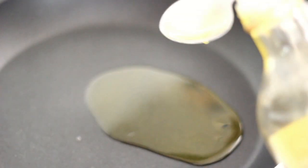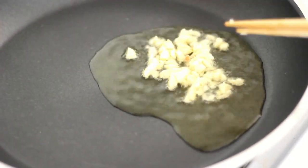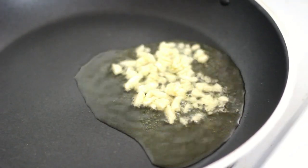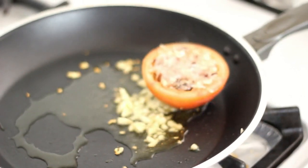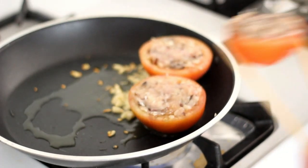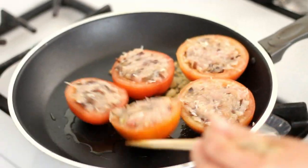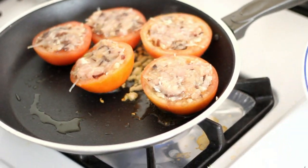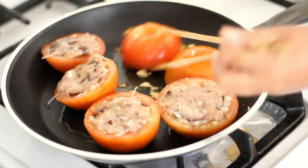In a skillet, add two tablespoons of oil and one tablespoon of minced garlic. Using medium to low heat, add in the stuffed tomatoes. Remember to turn them to make sure they cook evenly.